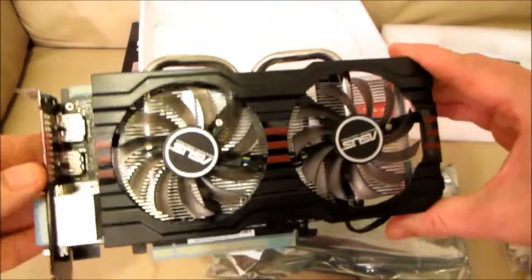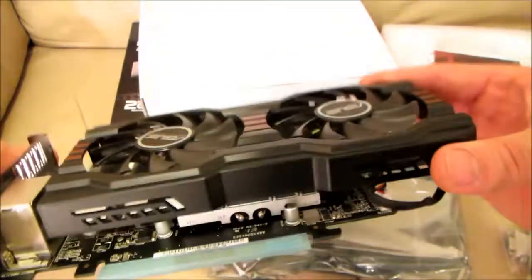It has two native DVI ports, one native HDMI port and one native DisplayPort port.